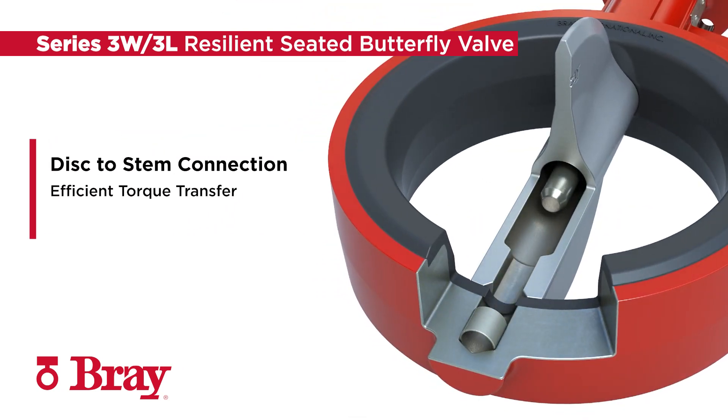Milled stem flats and internally broached discs allow for an efficient transfer of torque from the valve operator to the disc.